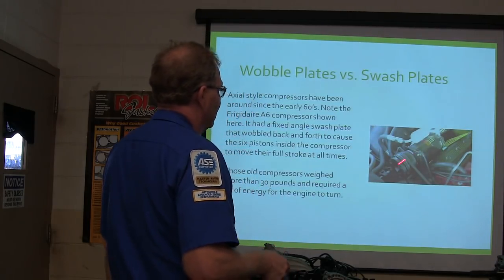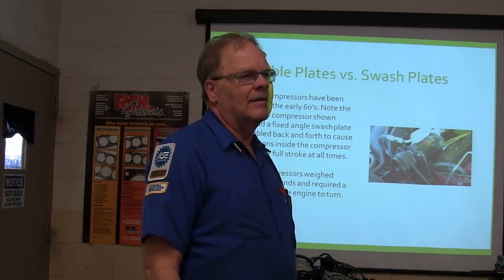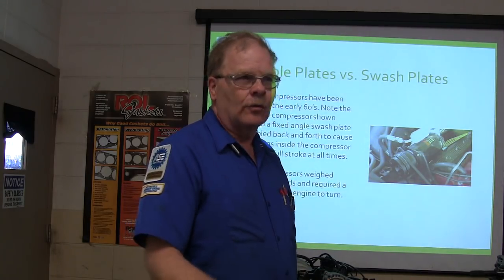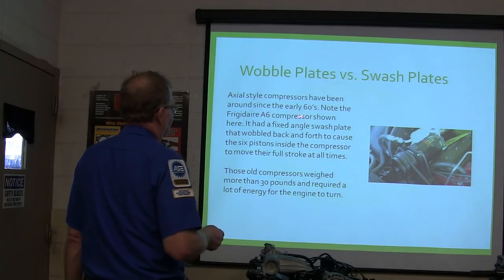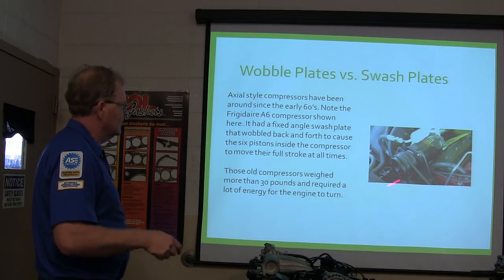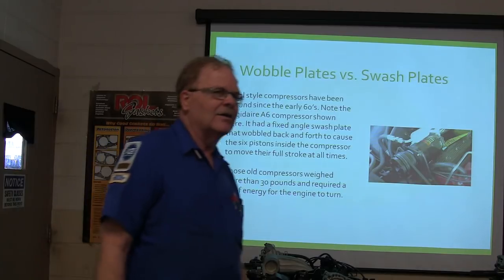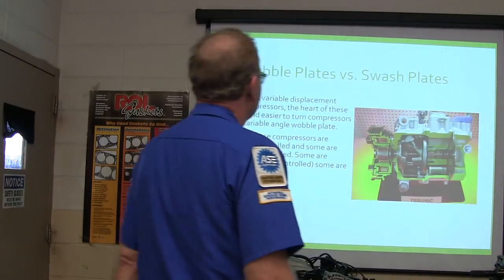Now, wobble plates versus swash plates. The old compressor — made by Frigidaire originally — GM cars used to have them, some of the Fords had them too. The A6 compressor had a fixed angle swash plate that wobbled back and forth to cause the six pistons to move their full stroke all the time. But these old compressors weighed more than 30 pounds and required a lot of energy to turn.